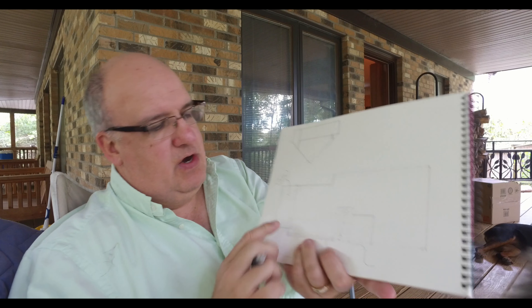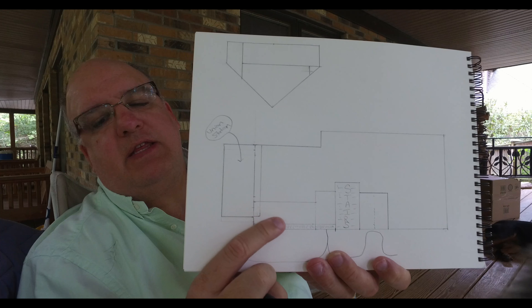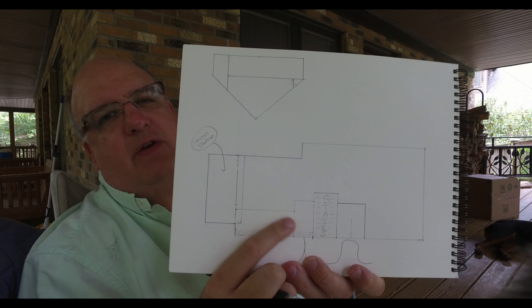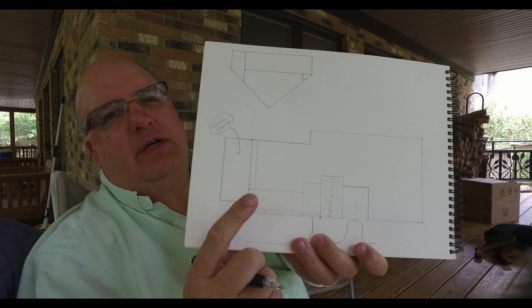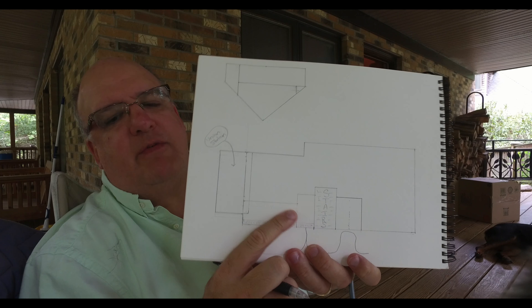It would be nothing worse than putting track down and having to pull it all back up because things aren't meshing out. Part of this is tiered, and the Union Station and the Cam Connect will overlap, so I'll have to cut a notch out of the Styrofoam. That will affect what track I put on the Styrofoam versus what I put on the Cam Connect. I don't want to put switches on a split — they all have to be on the Cam Connect or all on the foam. I just have to be careful of that.